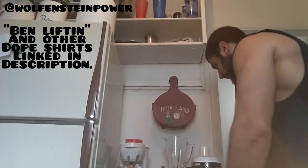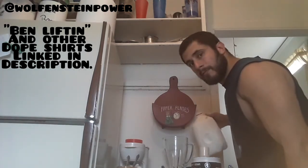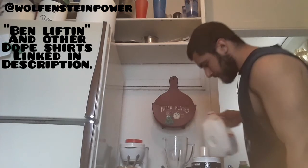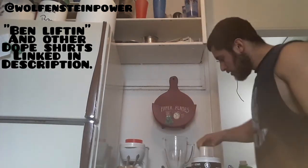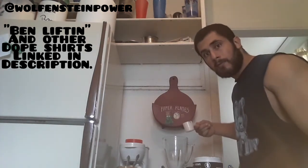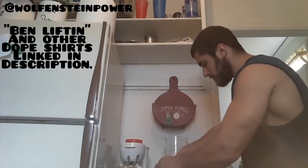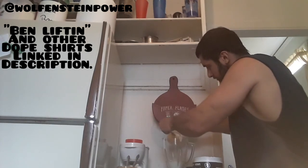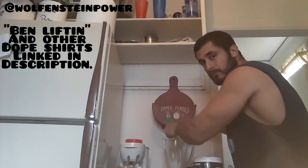I'm going to show you guys how to make the ultimate protein smoothie. One cup of milk, one scoop of protein obviously, half cup of ice cream — whatever flavor you prefer. I'm using regular vanilla.